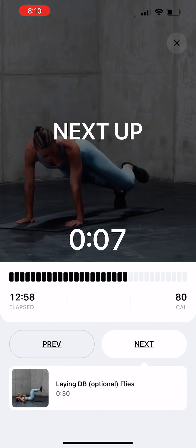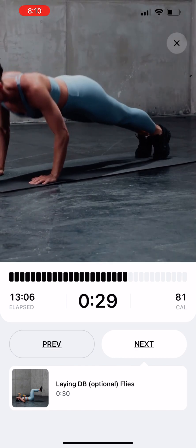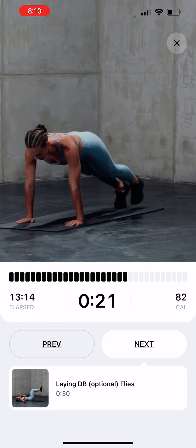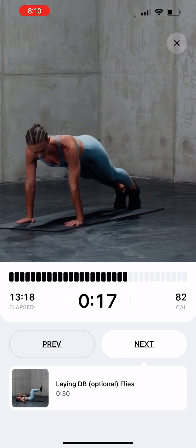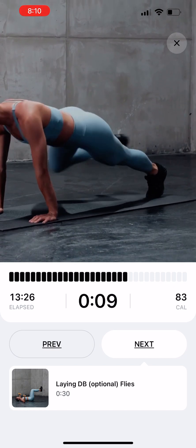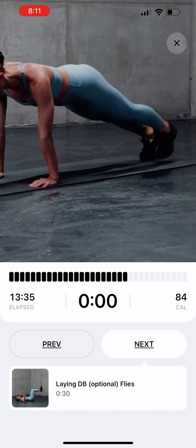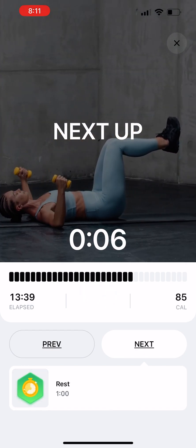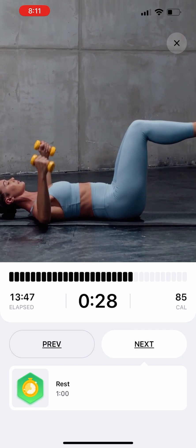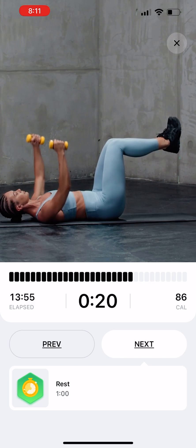Push-up with High-Horizontal Mountain Climber. Start in a plank, perform a push-up. When you reach the top of your push-up, bring your right knee up to your right elbow, then straighten your leg out. Repeat on the opposite side. Laying Dumbbell Optional Flies: lie back with a low-weight dumbbell in each hand, lift your bent-at-90-degrees knees off the floor, raise your arms until they meet above your chest, return to the initial position and repeat.